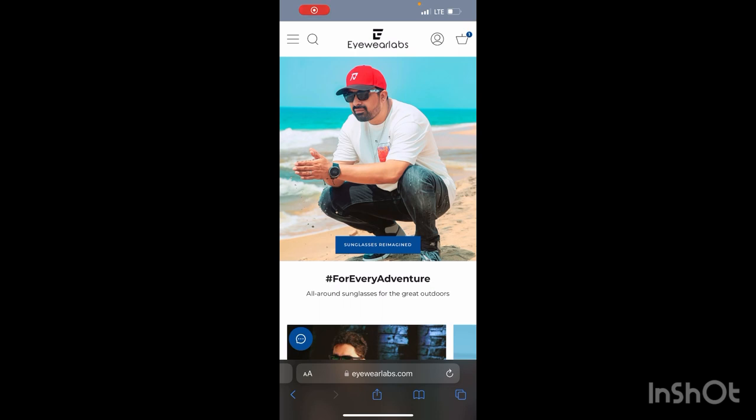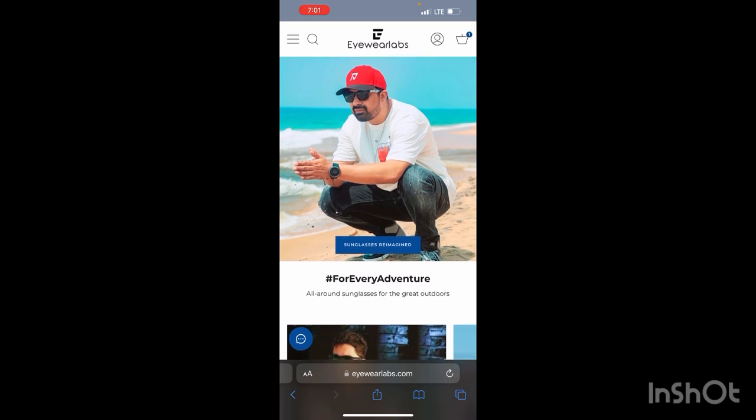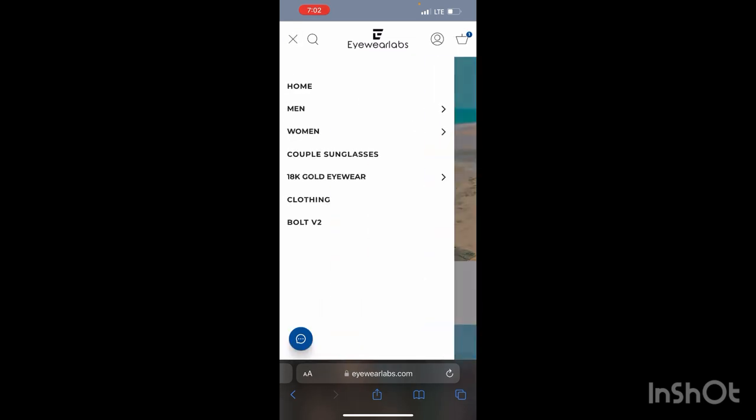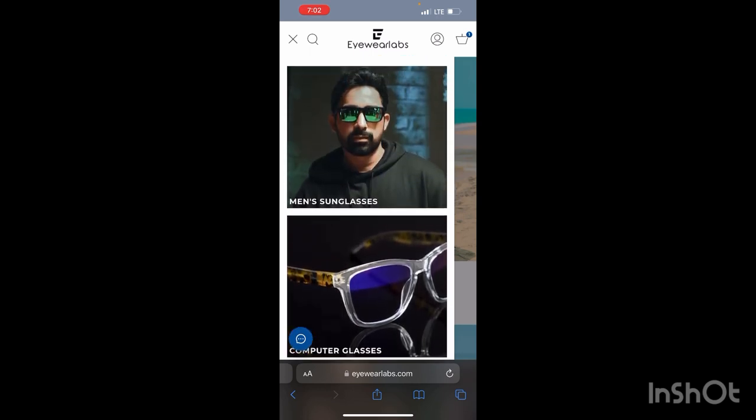This is the page I used to buy the computer sunglasses — the blue-ray sunglasses. You can see the URL at the bottom: iwearlabs.com. You can use this URL to go and search it and get there directly. I just used it so you can see — at the top left corner you have the option with the three lines, you can click on it and have other options.